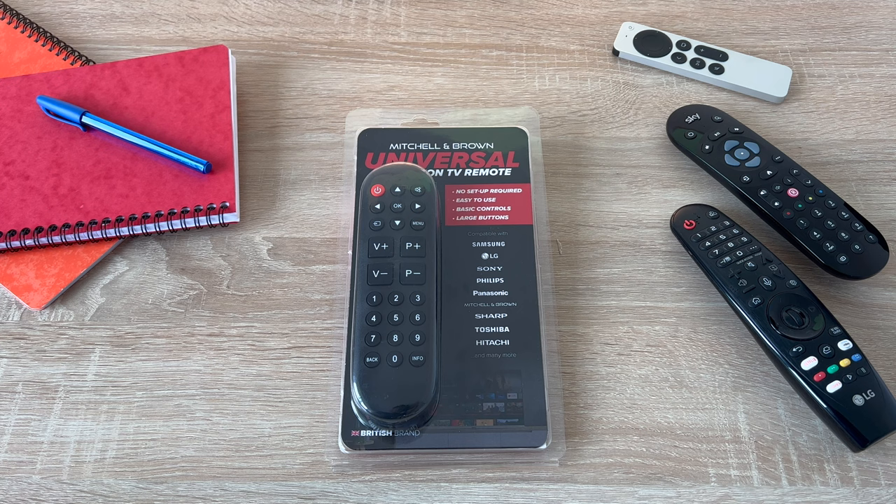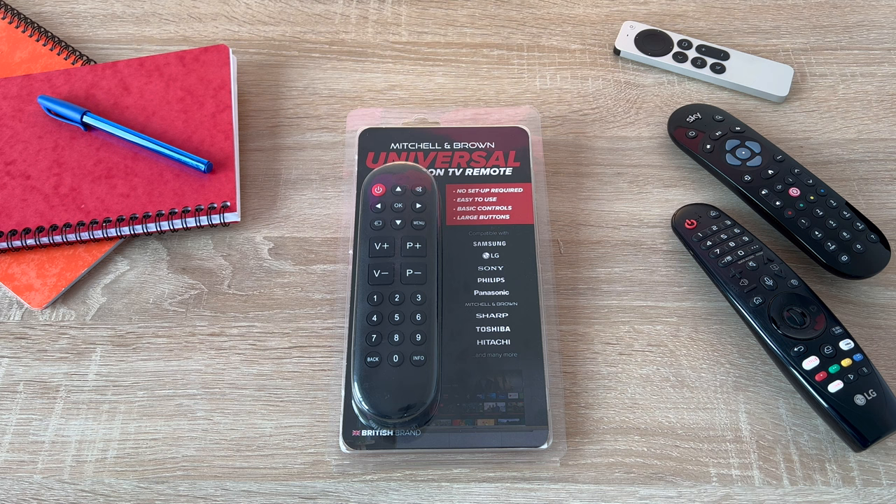Hi everyone, it's Ricky here from Ricky's Tech Talk. There's no setup required, it's easy to use, it has basic controls and large buttons.